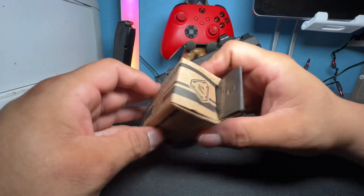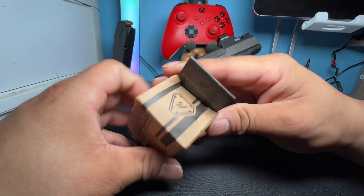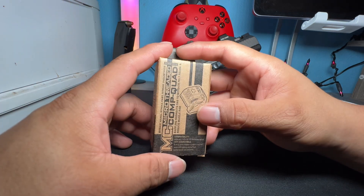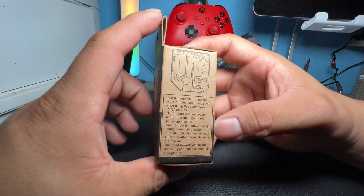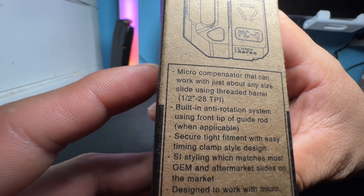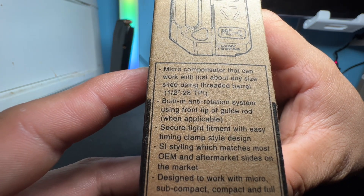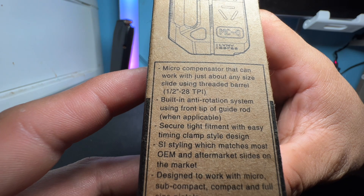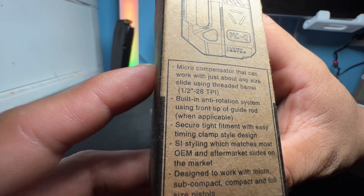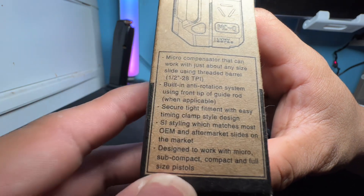This is the logo of Strike Industries. On the side it shows the comp as well. It says 'micro compensator that can work with just about any size slide using a threaded barrel, half inch by 28 threads per inch.' So just keep that in mind.